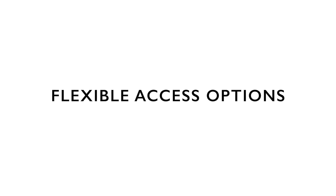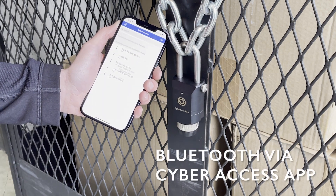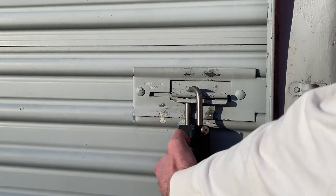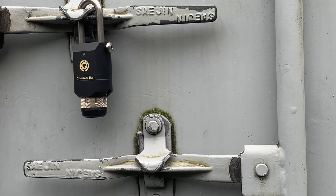The CyberLock Blue Padlock allows for ultimate convenience with the ability to choose from three separate access options, which include keyless access through the CyberAccess app on a user's smartphone, and infrared communication through either a CyberKey SmartKey or an IR fob.